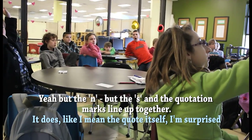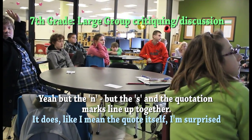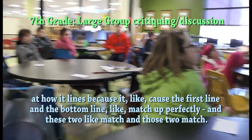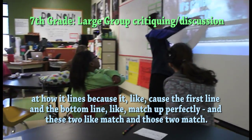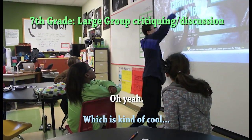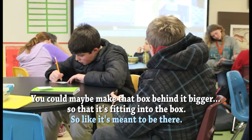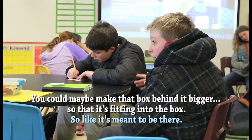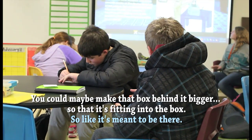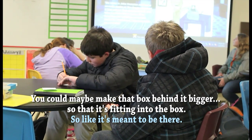But the S and the quotation marks line up together. The quote itself, as far as how it lines up — the first line and the bottom line match up perfectly, and these two match and then those two match. Which is kind of cool. So you could maybe make that box behind it bigger so that it's fitting into the box.